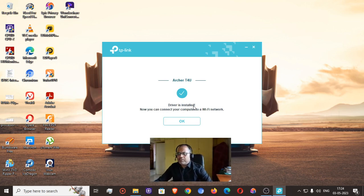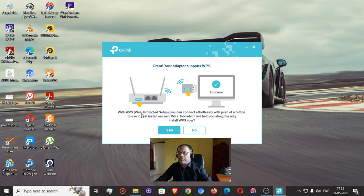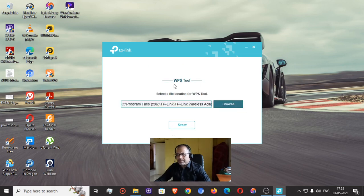Now it is 100 percent installed. It says 'Driver is installed — now you can connect your computer to a Wi-Fi network.' It also says the adapter supports WPS, so with Wi-Fi Protected Setup you can connect effortlessly with the push of a button. There is a small WPS button on the device. However, to use it you first need to install the mini WPS tool.